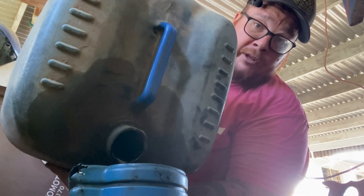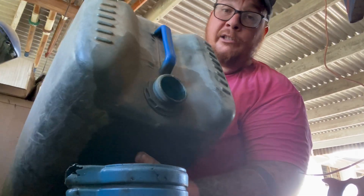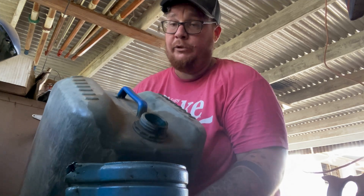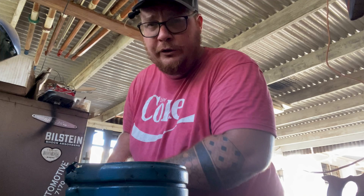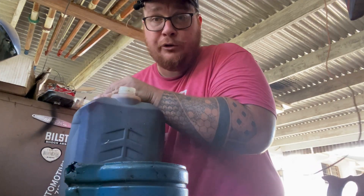It may not be a perfect substitute for fuel as-is, but when you filter it and dilute it properly, it may work well as a diesel substitute. Personally, I like to spike mine with used transmission oil as well.